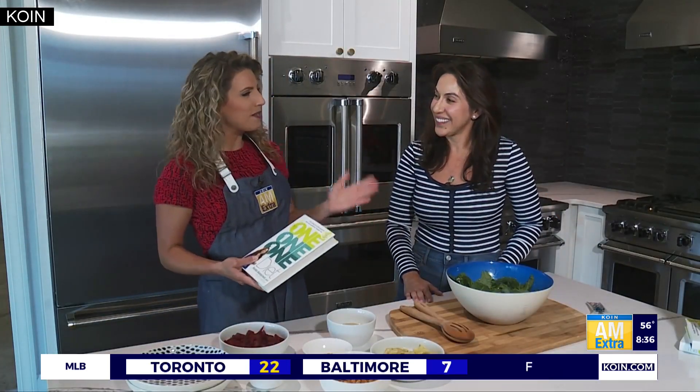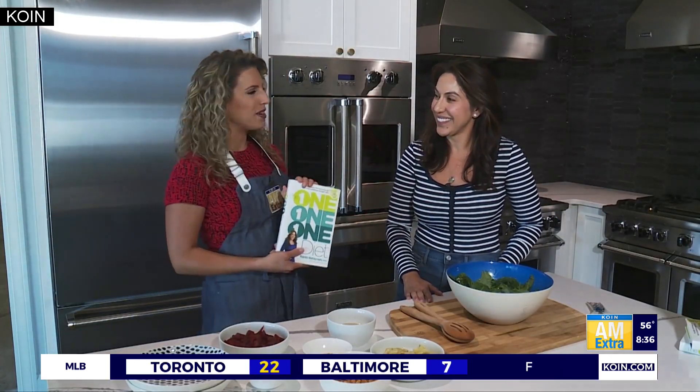Now is the perfect time to toss up a hearty salad and keep some fresh, colorful veggies in the diet. If you're trying to eat a little healthier, local nutritionist and author Rania Batayneh met me at Basketball Appliances in Lake Oswego to share this recipe that you will definitely want to check out. We are here with nutritionist Rania Batayneh, best-selling author of The 1-1-1 Diet.